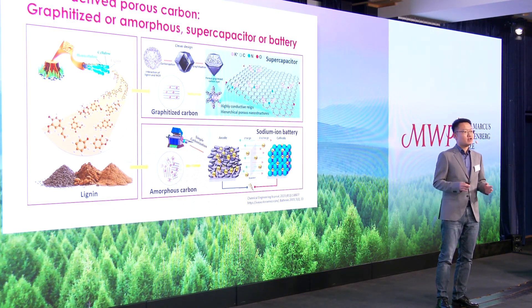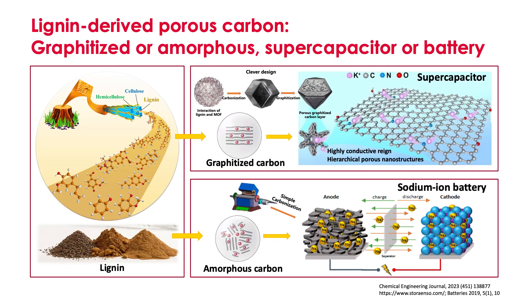Capacitors and battery manufacturers are looking for sustainable solutions with the goal of carbon neutral. Biomass, especially wood biomass, would be a renewable option for that.